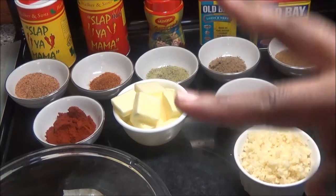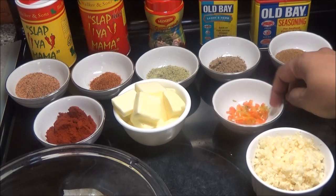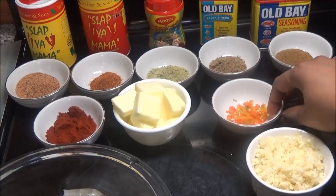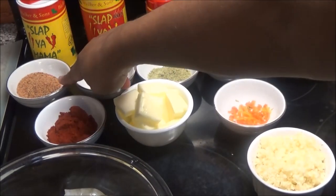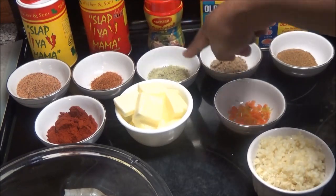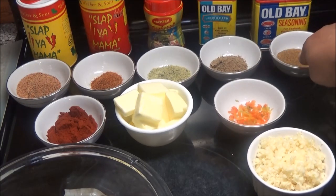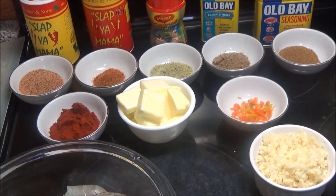I have minced garlic, and for this recipe you're going to need a lot — about two heads of garlic, finely chopped. I have half a habanero with all the seeds chopped up, which is optional. You can also use pimento peppers or a Fresno pepper. I have unsalted butter, paprika, plain Slap Ya Mama seasoning which doesn't have much heat, the hot and spicy version, Maggi fish seasoning, Old Bay lemon and herb seasoning, and regular Old Bay seasoning.